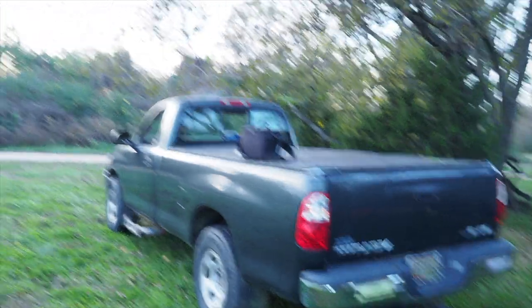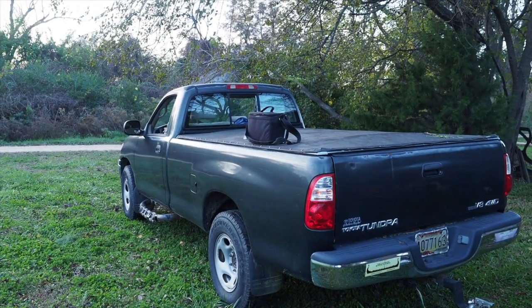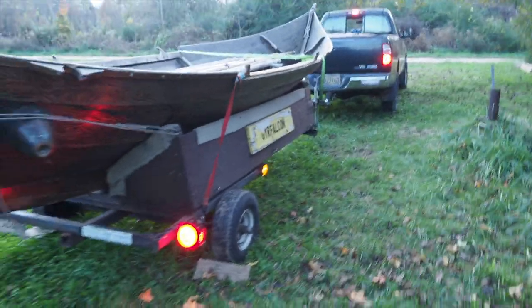Okay, tail lights again. Those are bright. And Bruce is playing with the brakes.